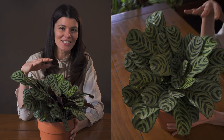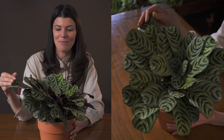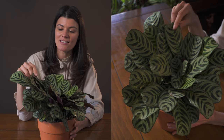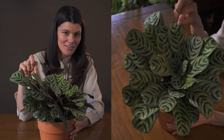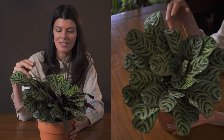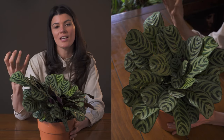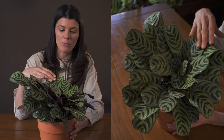This one is actually a little less finicky than a lot of the other members of the prayer plant family. I think the reason for that is that it has slightly thicker leaves than some of the Calatheas and the Marantas, and it also has this kind of cuticular sheen, so I think it actually holds on to its water quite well.